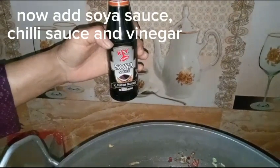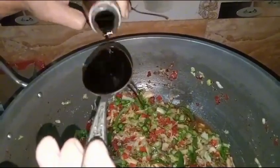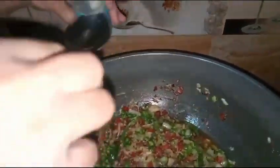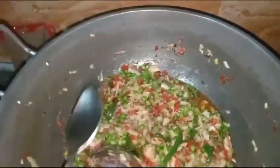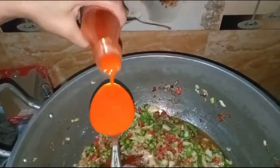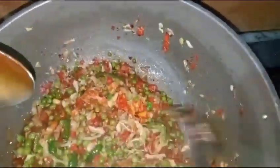Now add Soy Sauce, Chili Sauce and Capsicum, and Vinegar.